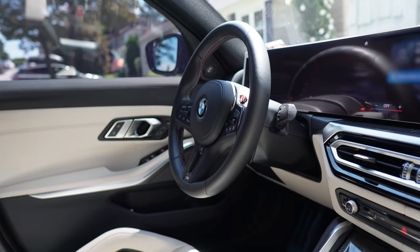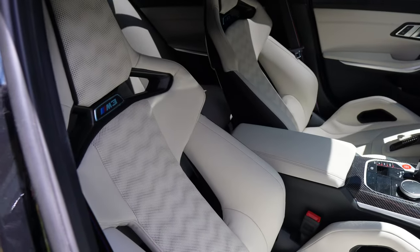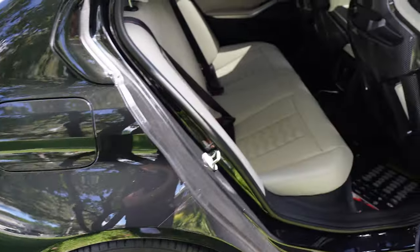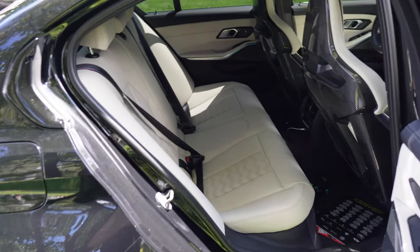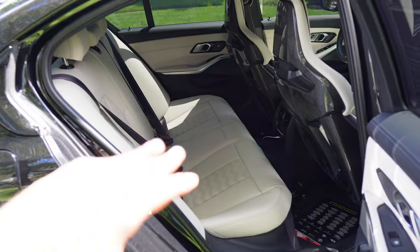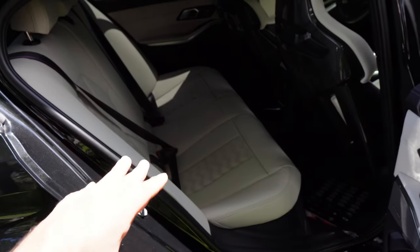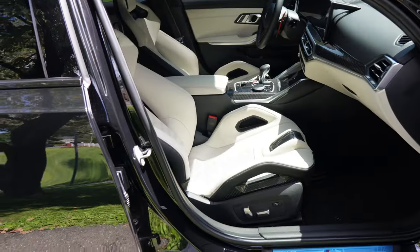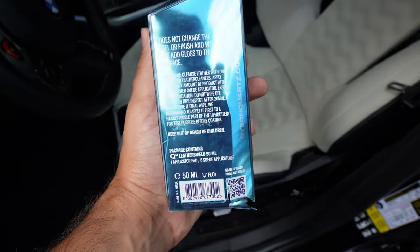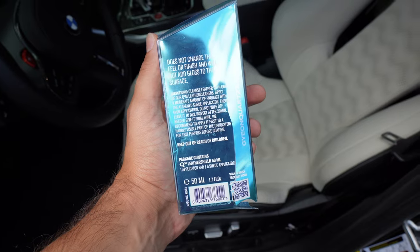I'm also thinking of maybe doing the steering wheel, but I'll see when I get to it. We're going to start with those areas first and see how well this works. If I like it and I need more, maybe I'll do the leather dash, the tops of the leather door cards, and the entire back seat — though that'll be a lot of work. I'm not too worried about the back seat since literally no one sits back there. According to the instructions, we first have to clean the leather with a specific leather cleaner, then apply the ceramic coating, let it dry for about 20 minutes, and wipe off the excess with a microfiber cloth.